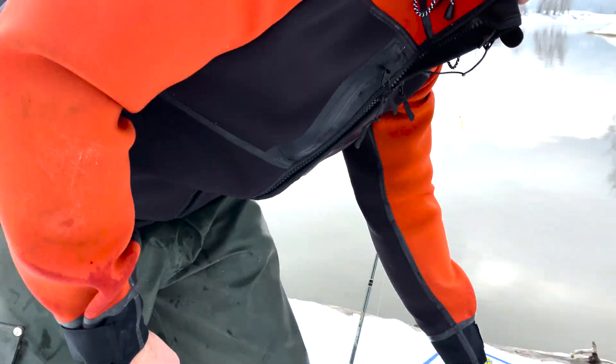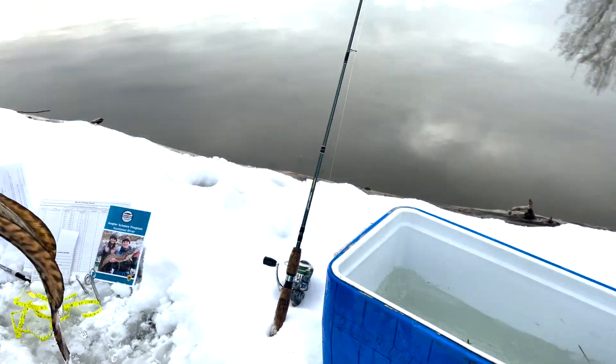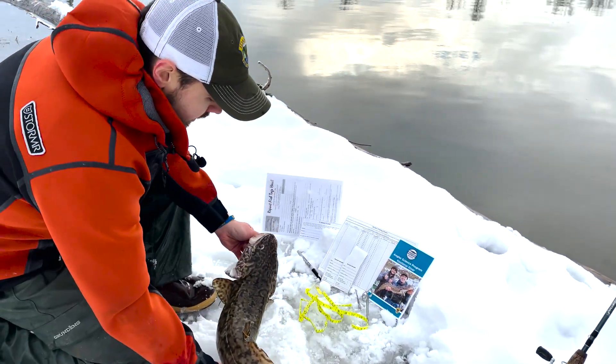Hi, I'm Aaron Black. I'm a fisheries research biologist with Idaho Fish and Game. Today we're going to go over how to take a sample for the Kootenai River Angler Science Program. So after you catch a burbot out on the Kootenai River, there are a couple of different things we're asking anglers to help us with to keep a better tab on the fishery.